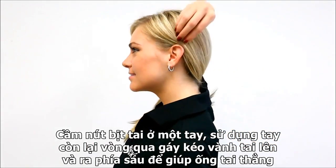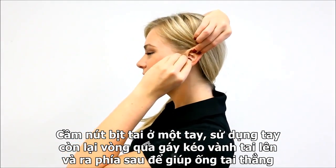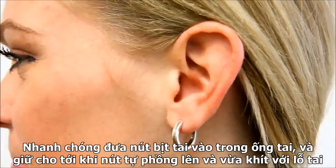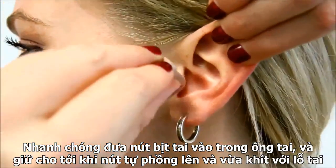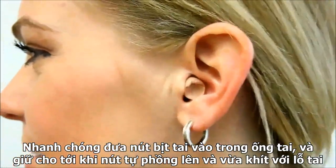While holding the earplug in one hand, use your opposite hand to reach over your head to pull up and back on your outer ear to straighten the ear canal. Quickly insert the earplug well into the ear canal and hold in place for a comfortable, secure fit.